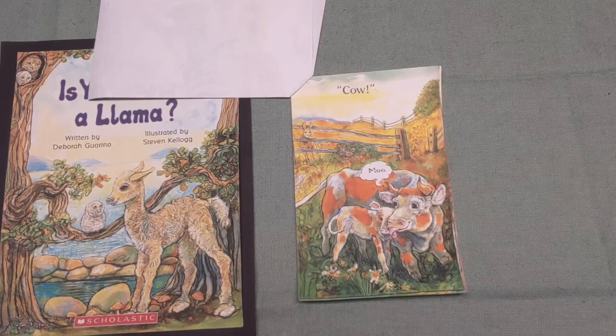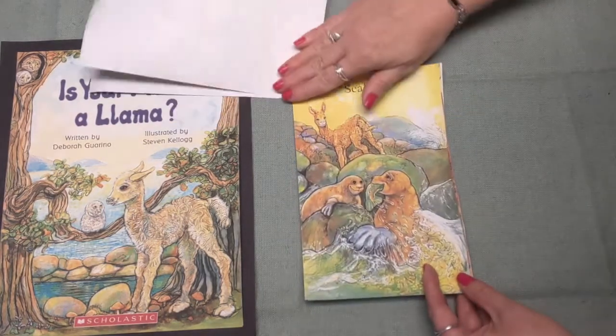"Is your mama a llama?" I asked my friend Clyde. "No, she is not," is how Clyde replied. "She has flippers and whiskers and eats fish all day. I do not think llamas act quite in that way." "Oh," I said, "I'm beginning to feel that your mama must really be a seal." Good job.